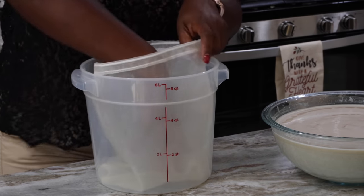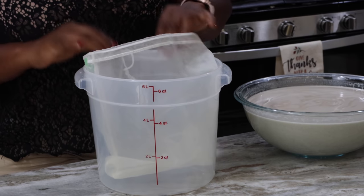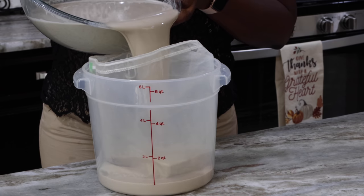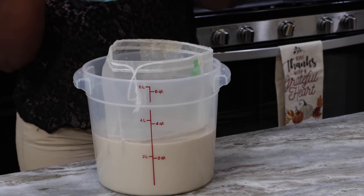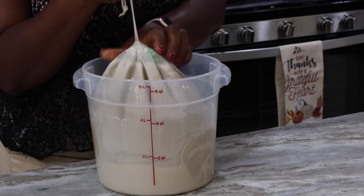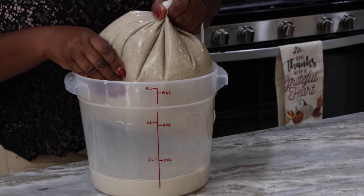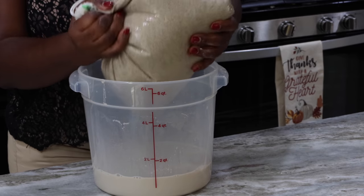I'm using the nut milk bag, but you can use a nylon cloth or anything clean that will help you strain. I tried to fit part of the nut milk bag on the lip of my container so it doesn't slide off, and I poured my milk in. I call this my milk because whatever you get from it is considered a milk. I overdid it — I poured too much in — so bringing it out was a challenge. I ended up transferring the contents into a bowl so the bowl could catch the juice when it comes out.